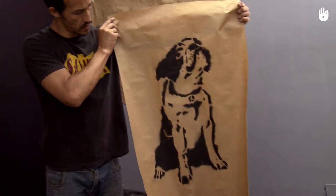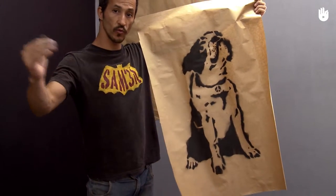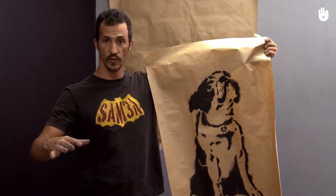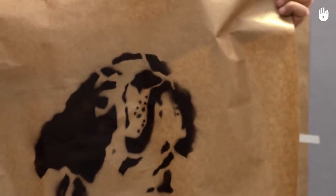The bigger the picture, the easier it will be to see and to understand from a distance. The result, like this dog, should be a simple image with strong contrast and few details. In the street, people are constantly moving, so the design has to be quick and easy to read.